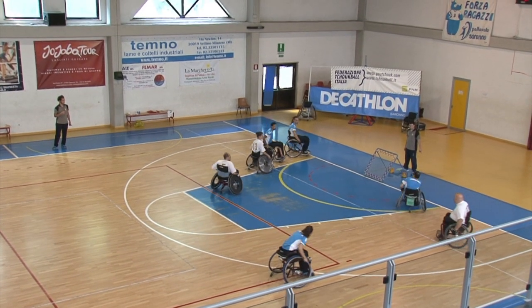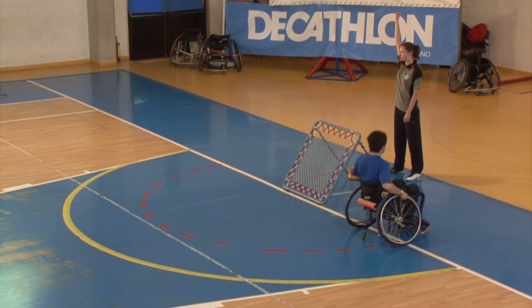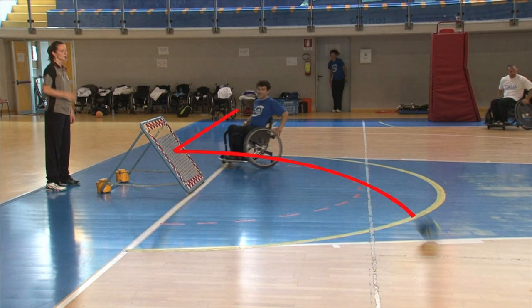The main objective is to score a point. To score a point it is necessary to throw the ball against the net of the frame and let it fall on the floor outside of the three-metre area within the playing field.